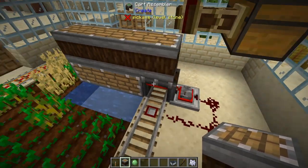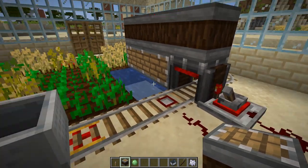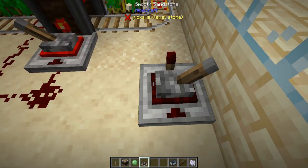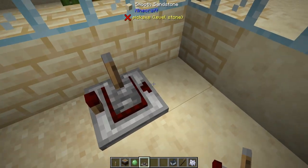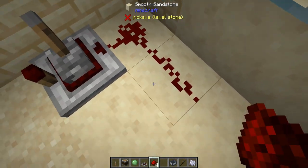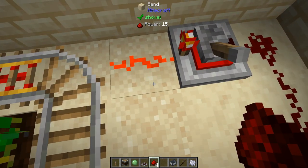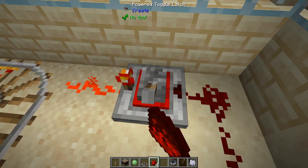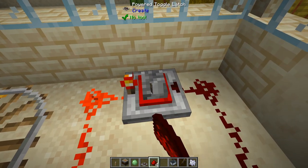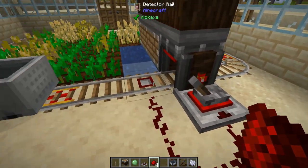If you want to test it out, it's a good time, because nothing should go wrong. All you need to do is put down one of these powered toggle latches, which when you put it down has an in and an out. You're going to want to make sure that the redstone signal is coming in to this little arrow side, and it will give a redstone signal out, just like that. It doesn't work the other way around.